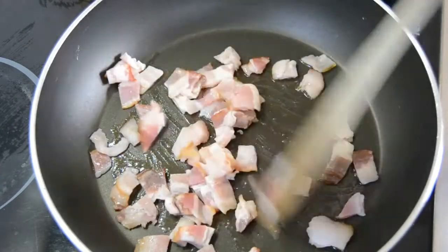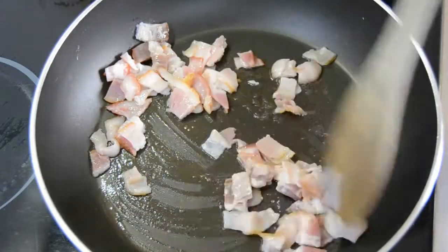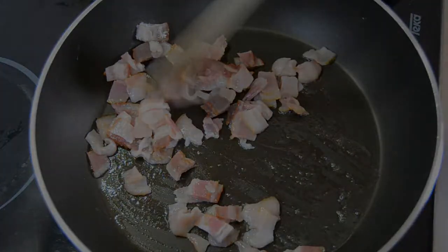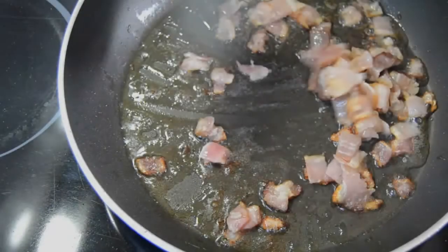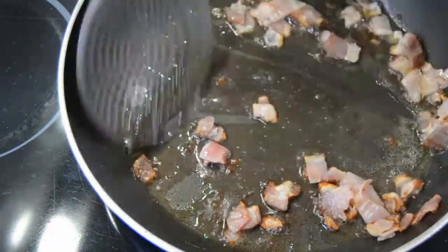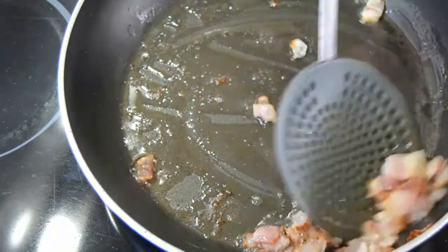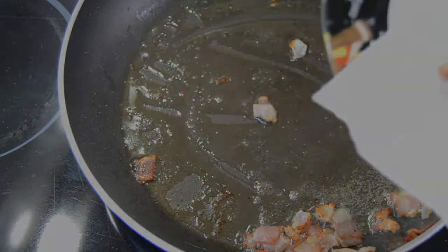In a skillet at medium heat, add the bacon and cook for a few minutes until the bacon is crispy. Then remove on a paper towel and remove the excess fat as well.